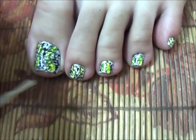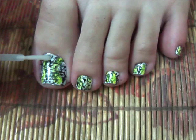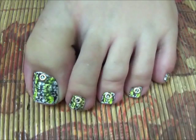Now apply top coat. Then using hollow star studs, apply them near the cuticle on all your nails.